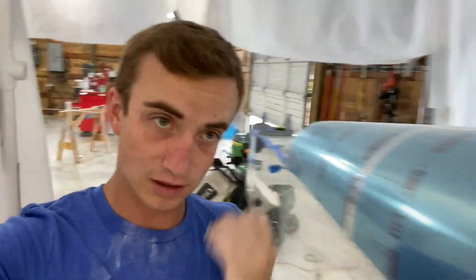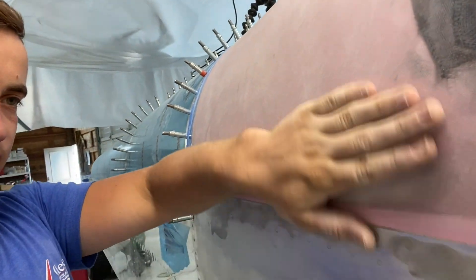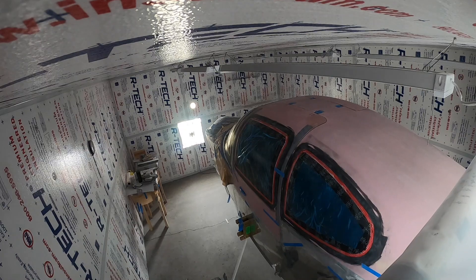Got all the sanding done, all the pinholes are filled — looks super smooth. It's a matte finish right now but it actually looks really really smooth. What I've got to do now is carefully feel everywhere all the way around, looking for any high spots or low spots. Whatever I find I'll be filling with epoxy and micro balloons to try to get it as smooth and as perfect as possible. I'll probably even turn the lights off and use a flashlight to look down it.